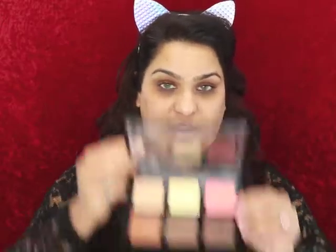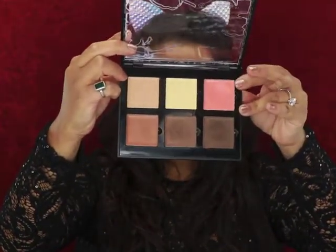I'm gonna go ahead and prime my face using the Tarte Clean Slate primer. After priming my face, I'm gonna go ahead and take the Anastasia Beverly Hills contour kit and use this shade right here.